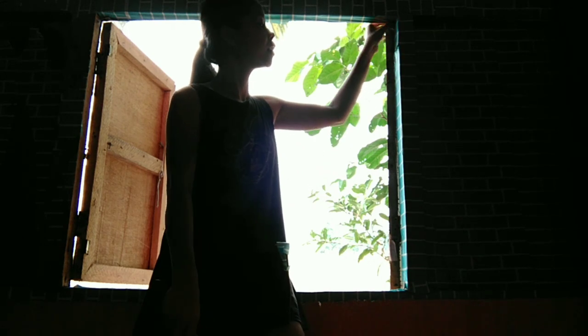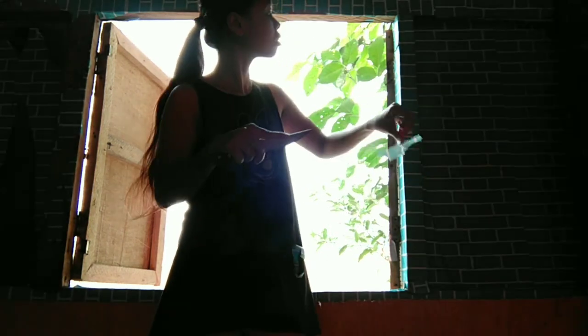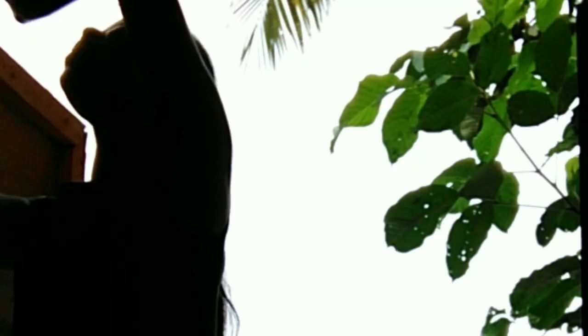Now we remove the wallpaper that we have here at the window. Mama is just having her breakfast, so while she's gone I just need to do all of this.